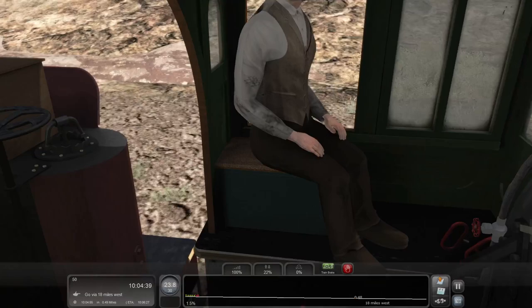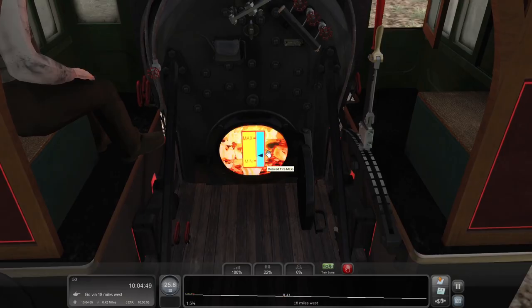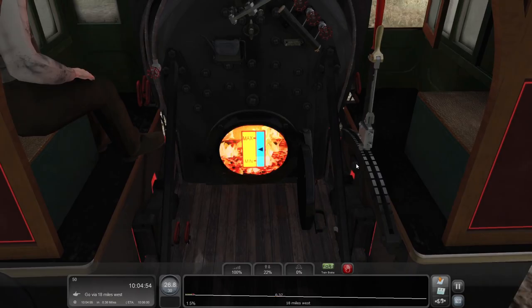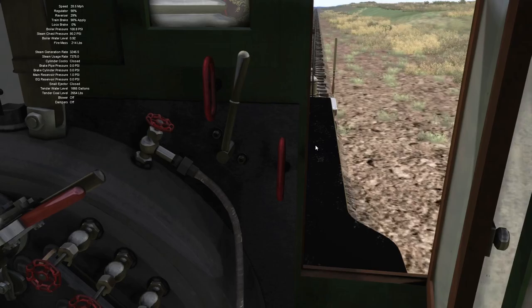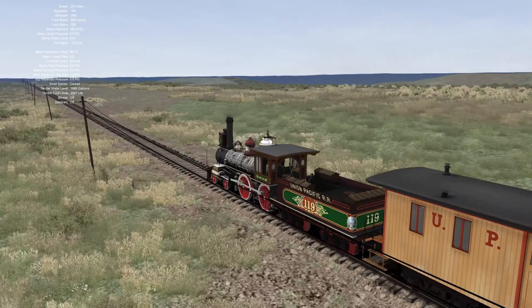We're not even at track speed yet. This thing's beautiful. And we can see the fire — there's a way to change how much fire you have. We don't need much desired fire mass; leave the door open and the automatic fireman will make the scoops happen, which is an interesting way to do it. Let's confirm that's happening — fire mass is still going down, and the tender coal level is slowly going down. Okay, that's fine.